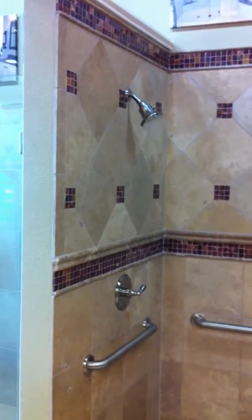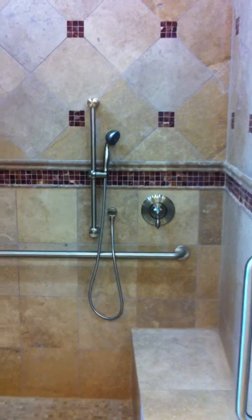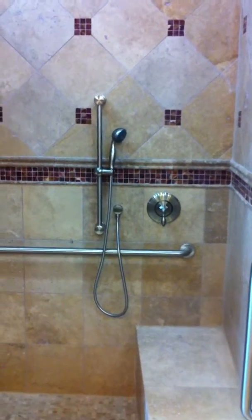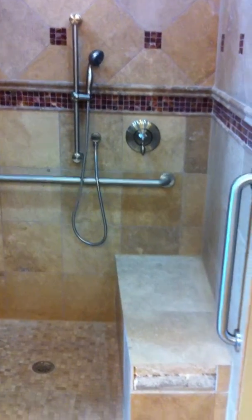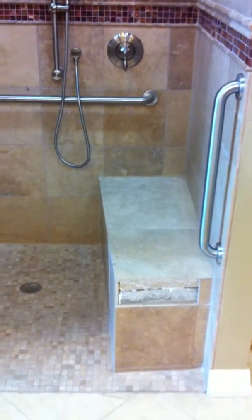We've got a shower head where they can stand up and shower. They also have a handheld device where they can sit and shower while seated. The only thing else we could add would be a diverter valve so that once they set the temperature, they could divert the water to either the handheld or the stand-up shower.